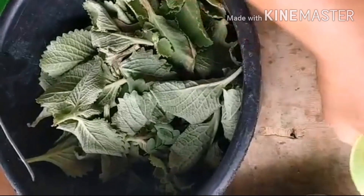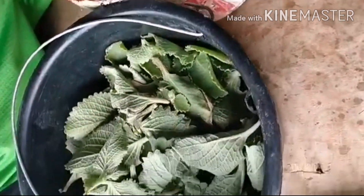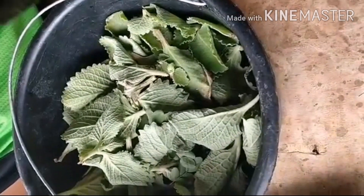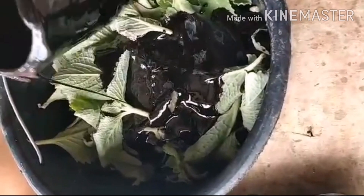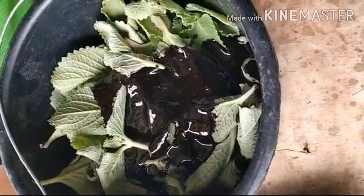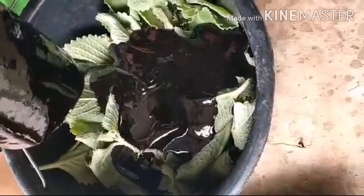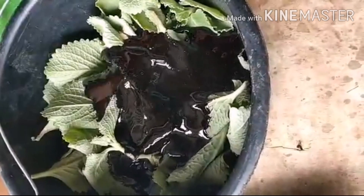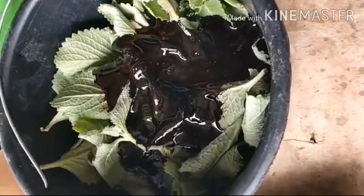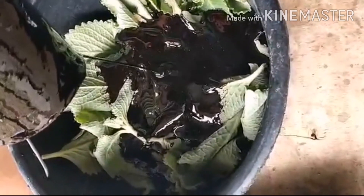All dry ingredients, guys — all dry. And then approximately half a kilo of Molasses. Molasses is the byproduct of refining sugar cane. In other places they use Molasses as a sweetener — I think the US and Europe use Molasses as a sweetener.